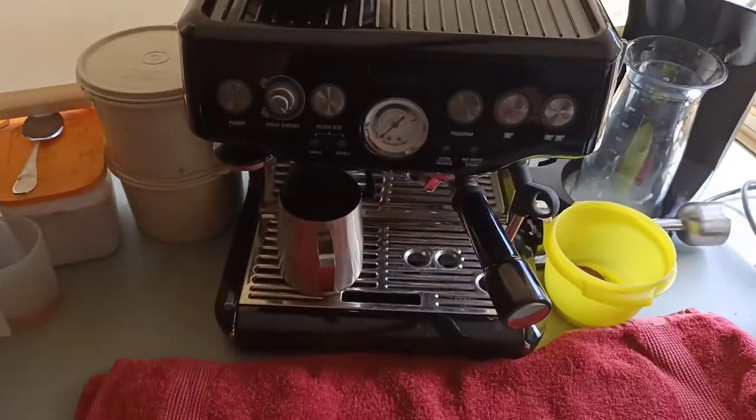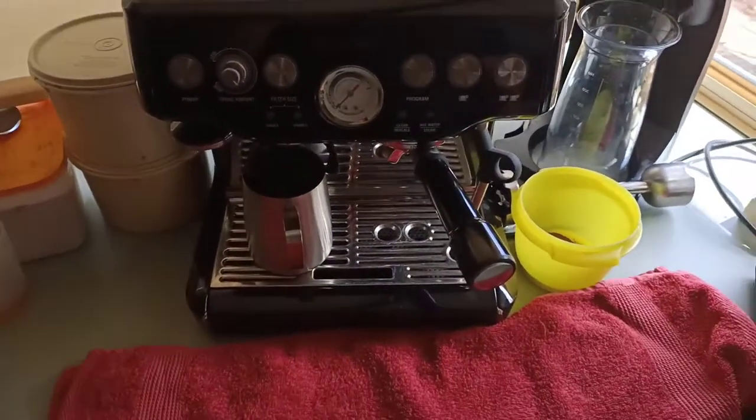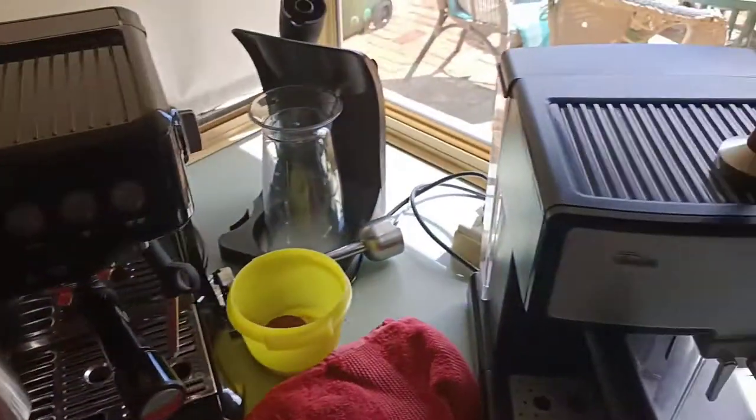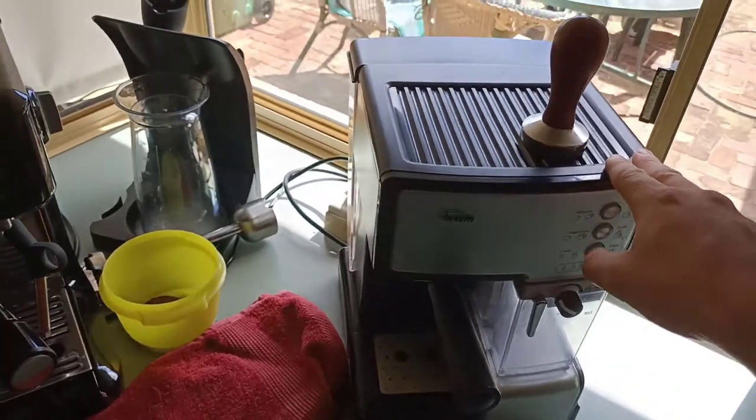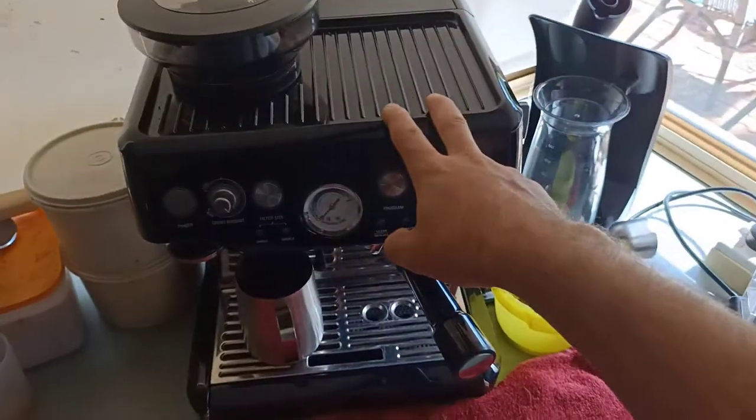With coffee it's an art — there are different ways of making it and you're always learning. That's just my review of this machine. I'll make a separate video to review the Breville Barista Pro.